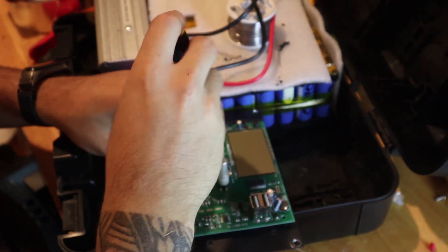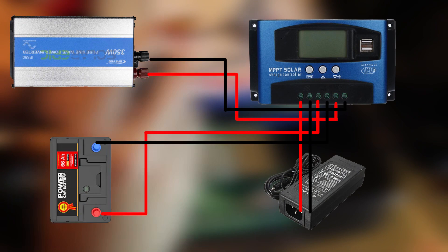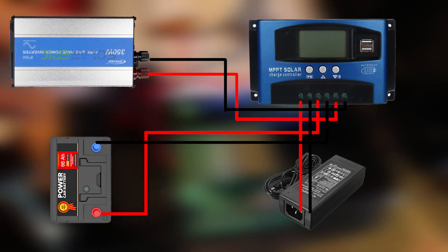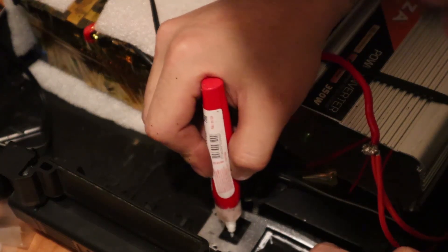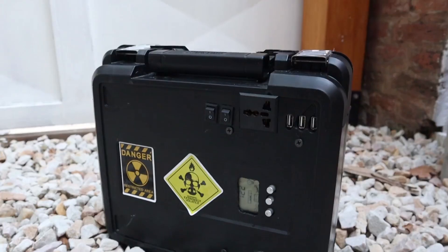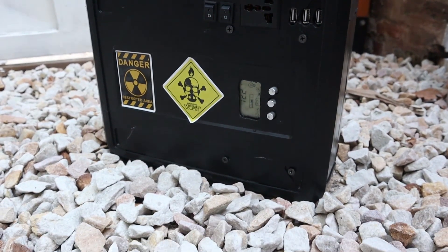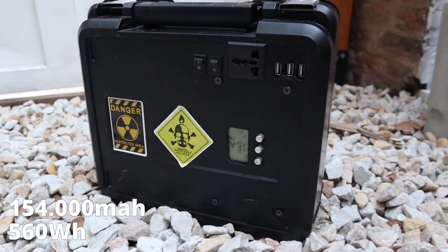The charger goes into the first input, the battery goes in the middle, and the inverter goes at the end. I'll include the details of all the parts used in the description so you can buy the same ones or avoid mistakes. In the end, I got a battery of 154,000 mAh and 560 Wh, which is a lot — I didn't think I was going to recover so many batteries and make such a big battery.